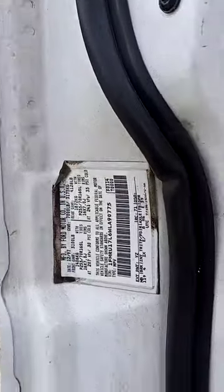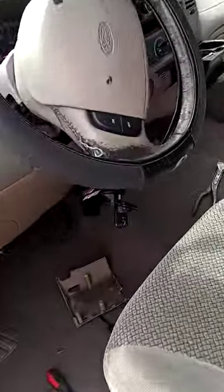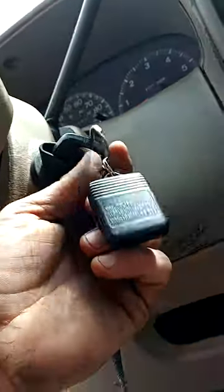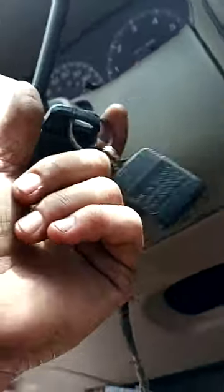Hey everybody, today I'm working on a 98 Expedition. We changed out the ignition — it was really loose — from another vehicle we had, a parts vehicle.